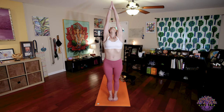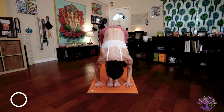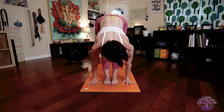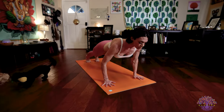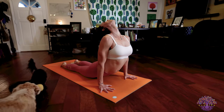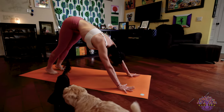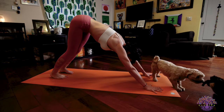Inhale, raise your arms, palms touch, look up. Exhale, hinge from the hips, fold forward, tuck your chin toward your chest. Inhale, lengthen your spine, lift your head, look forward. Exhale, step your feet back into high plank, moving into low plank. Inhale, upward facing dog. Exhale, downward facing dog, where we hold for five deep breaths.